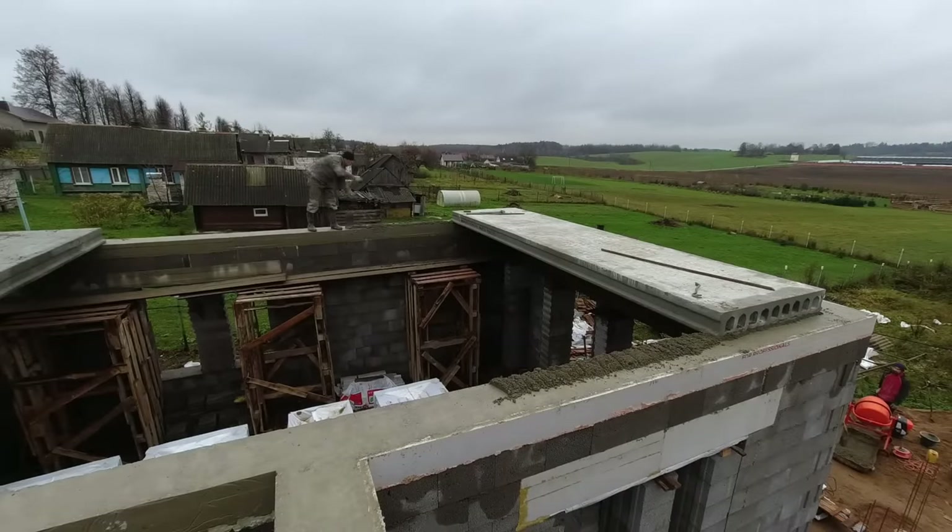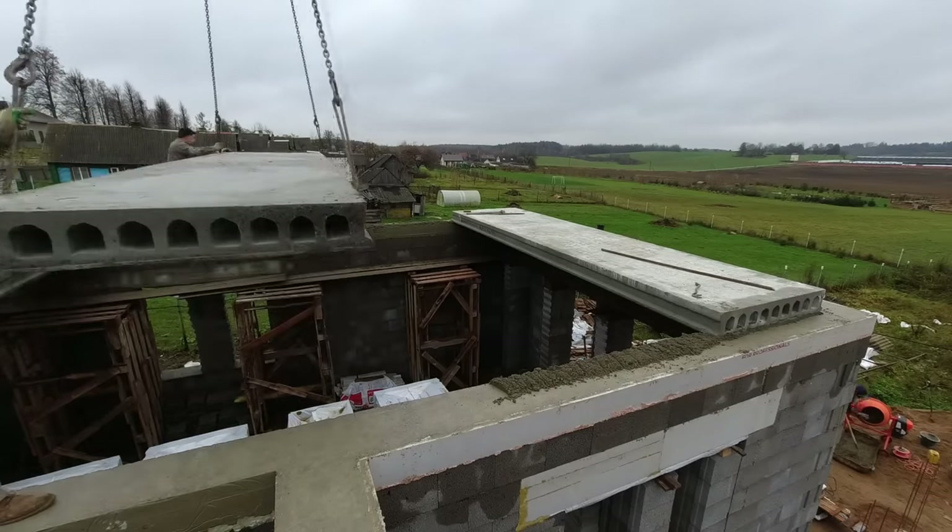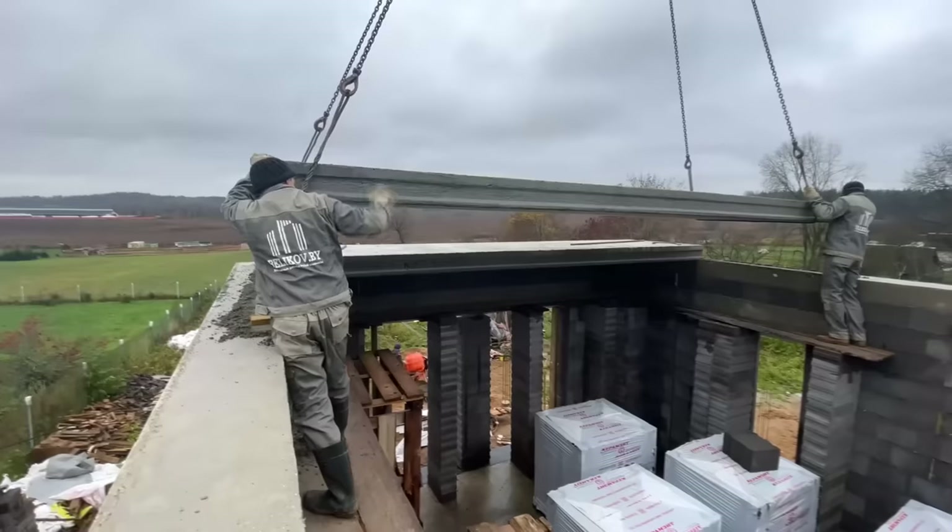The first slab rests only on its ends — it does not rest on the side of the monolithic belt. Before laying, mortar is added by eye, without any templates, since extreme precision isn't required here.